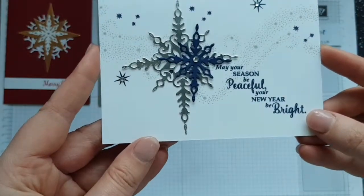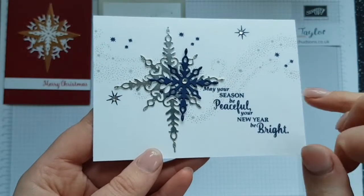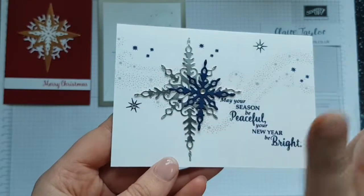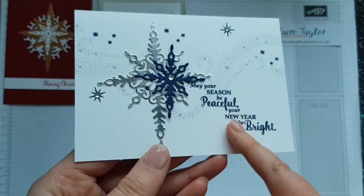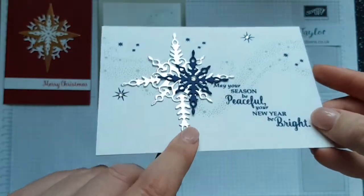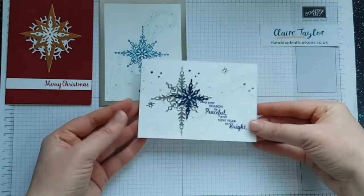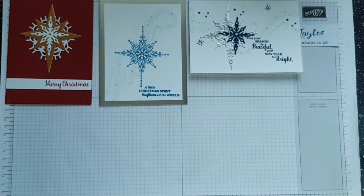Casing Pinterest again — we have Knights of Navy, silver, and Grey Granite, and we've got the basic rhinestones, although they're not really basic, they are absolutely gorgeous. We've got the sentiment 'May your season be peaceful, your new year be bright,' with stars and constellations. I think that's gorgeous. We've got silver foil here — I love the foil, it's definitely something needed for Christmas cards.